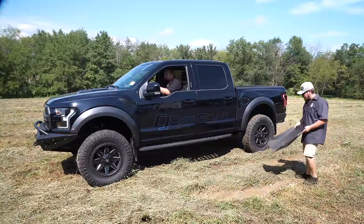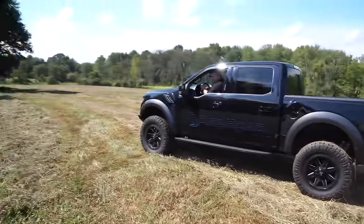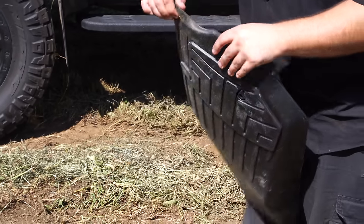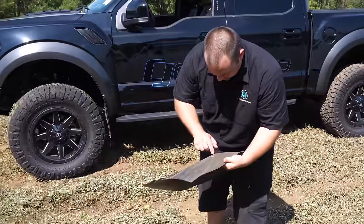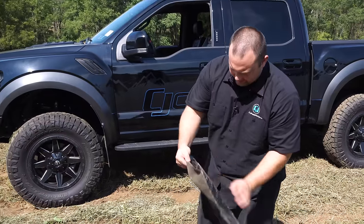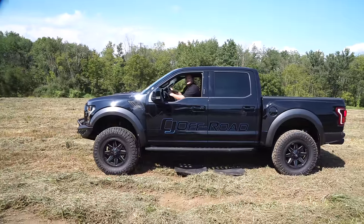Now let's see what the WeatherTech does under the burnout. Assessing the damage: it definitely looks like a burnout was done on top of it. It's deformed, pretty scraped up, looks like it took some material off with heavy wear marks, and it burned almost all the way through. The WeatherTech definitely took a lot more material damage compared to the Husky.